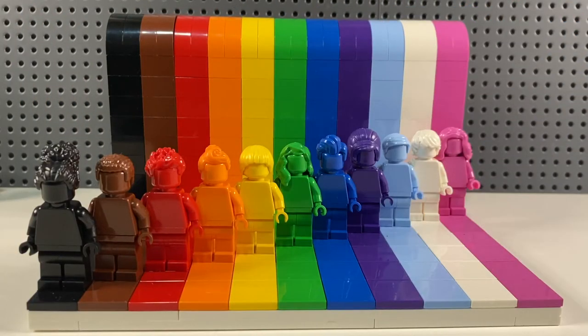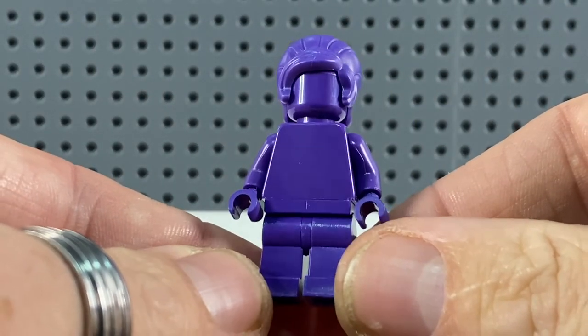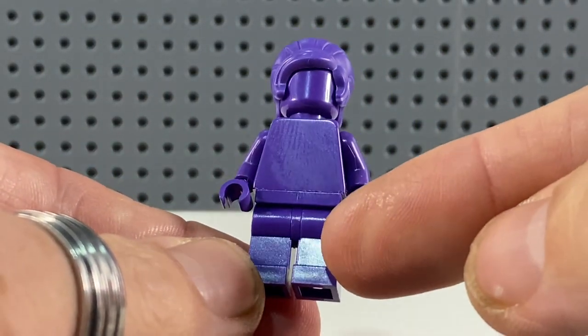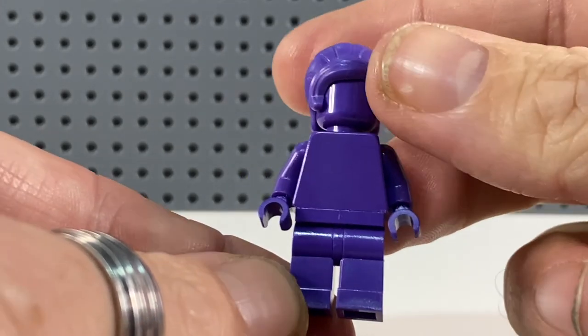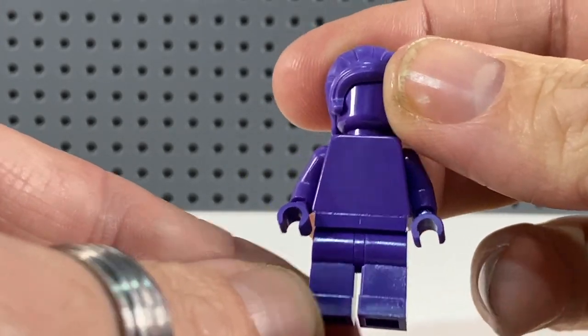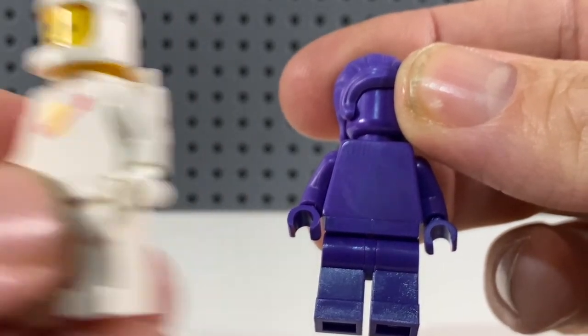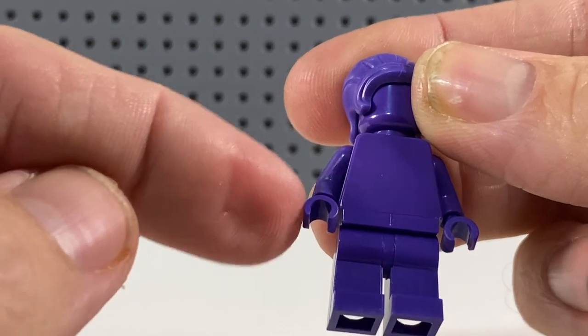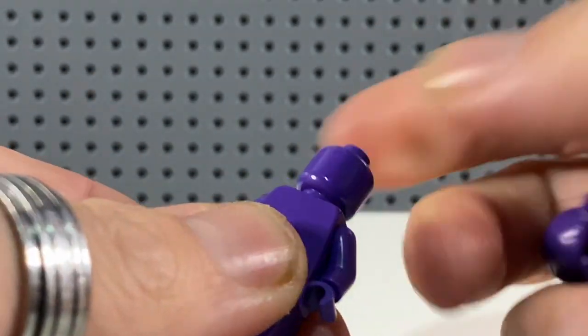Our first port of call is obviously the Everyone is Awesome set, where we got minifigures in a wide variety of colours, and of course we did get a purple one. So we've got lots of purple pieces here: purple legs, and the purple torso which will obviously be replaced by the one arriving in January. Classic Spacemen have the same coloured hands as arms, so we can use the purple arms and purple hands, but we don't need the hair or the head, so we'll get rid of those two.